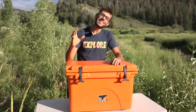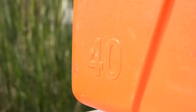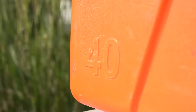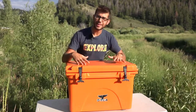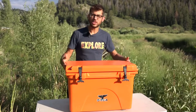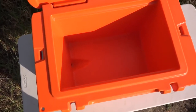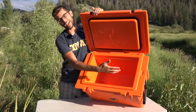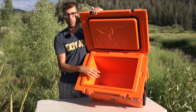Orca manufactures coolers in sizes ranging from 20 quarts all the way up to 140 quarts, and the size of the cooler is stamped in the lower left-hand corner. The size indicates how much you can actually put inside the cooler, but the outside dimensions are considerably larger because the insulation is so thick. If you go online, you can find out the actual dimensions of each size cooler and the interior dimensions as well.